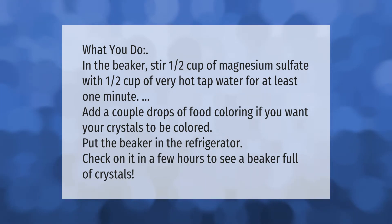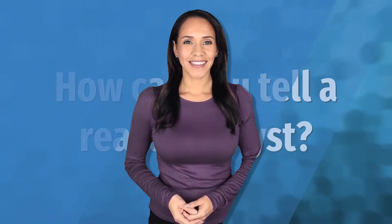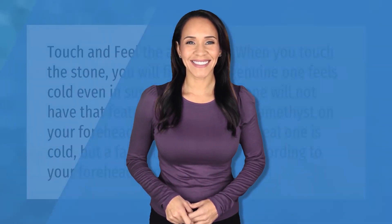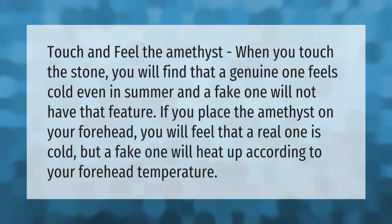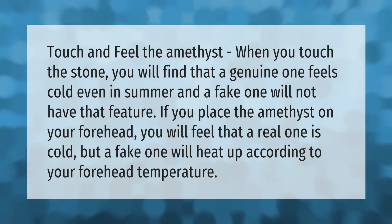Touch and feel the amethyst: when you touch the stone, you will find that a genuine one feels cold even in summer, and a fake one will not have that feature. If you place the amethyst on your forehead, you will feel that a real one is cold but a fake one will heat up according to your forehead temperature.